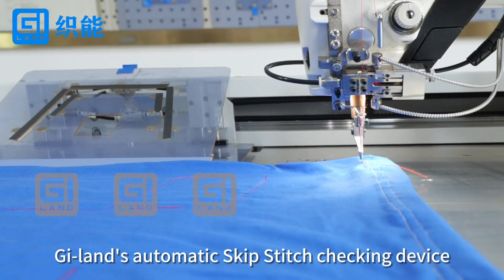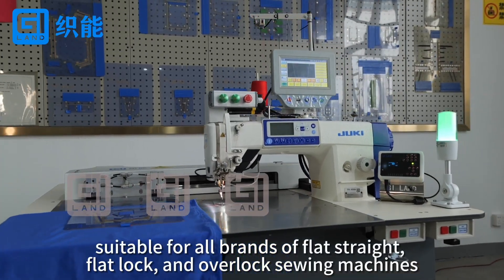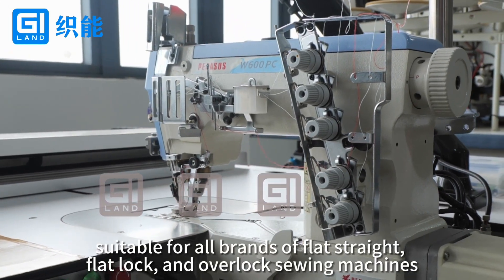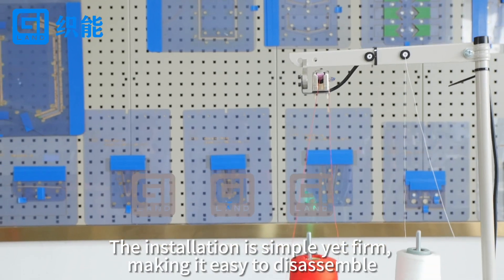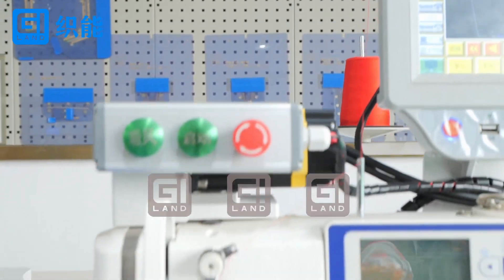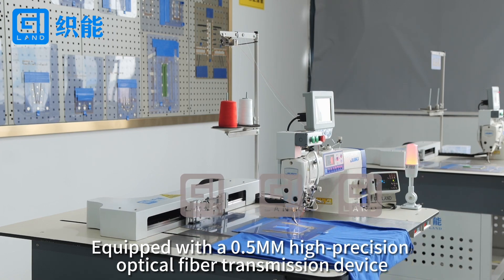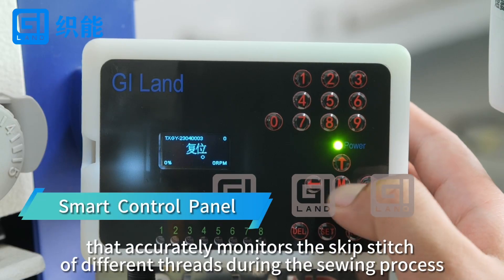G-Lens Automatic Skip Stitch Checking Device, suitable for all brands of flat straight, flat lock, and overlock sewing machines. The installation is simple yet firm, making it easy to disassemble. Equipped with a 0.5 high-precision optical fiber transmission device that accurately monitors the skip stitch of different threads during the sewing process.